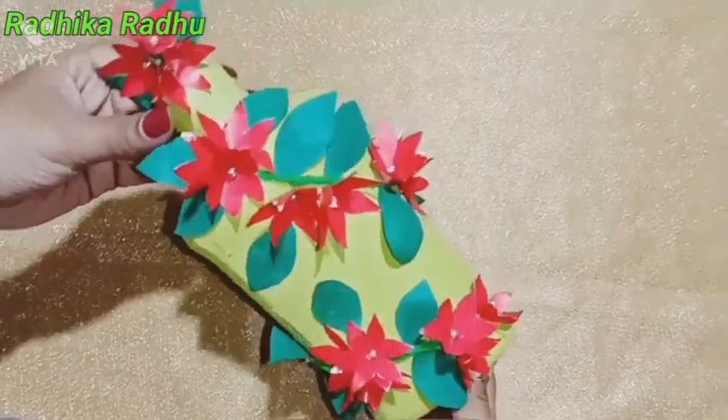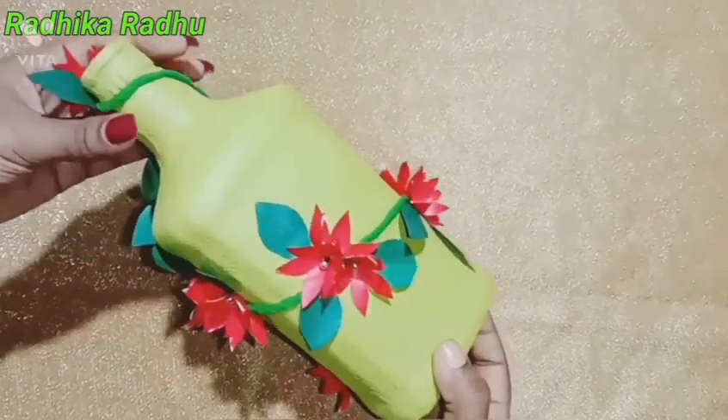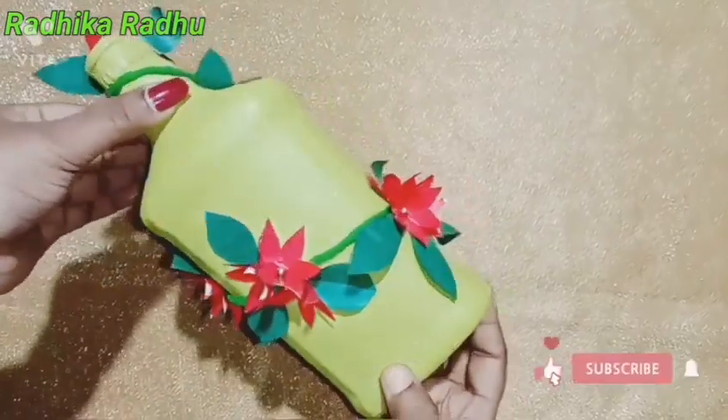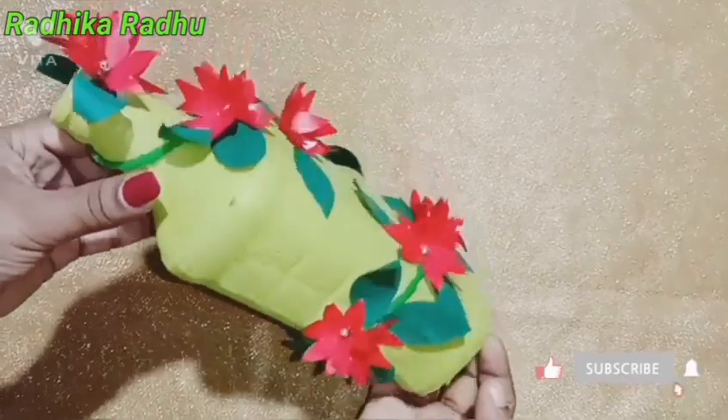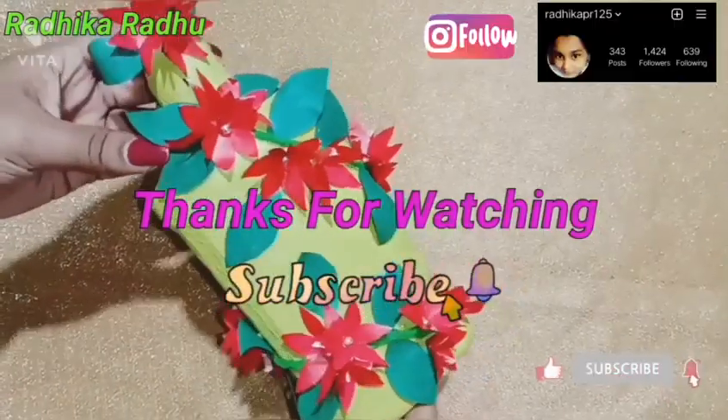This is a paper bottle. If you like this video, subscribe to the channel. Thank you.